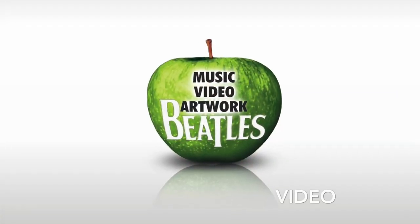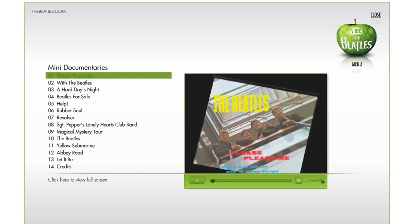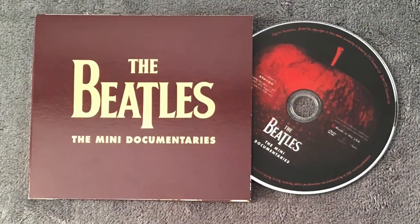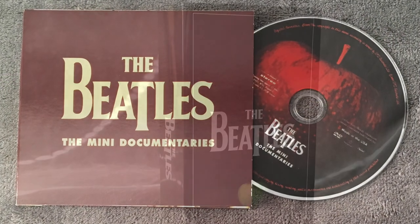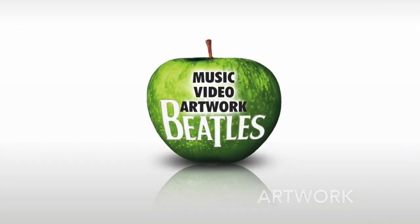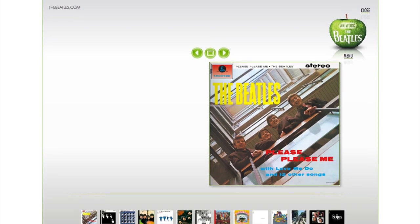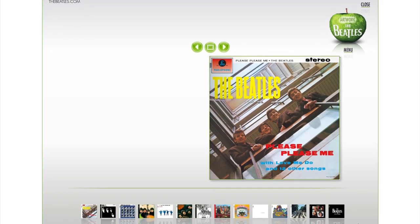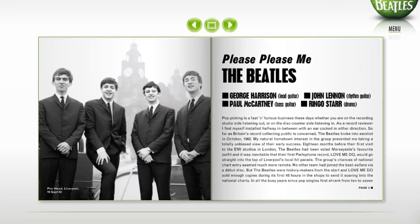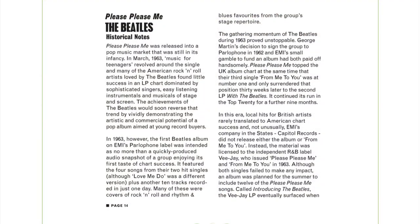The video portion of the USB includes all 13 album mini documentaries, which were included individually on enhanced CDs or on the mini documentaries DVD included exclusively within the stereo CD box. The USB also contains complete digital booklet art — all of the photos and liner notes are included. This interface allows a user to flip through the identical booklets to those included with each CD, or each page can be enlarged for easier reading.